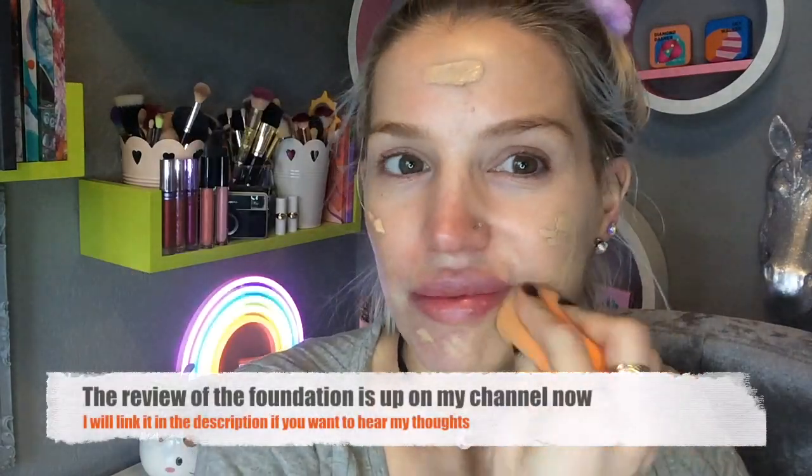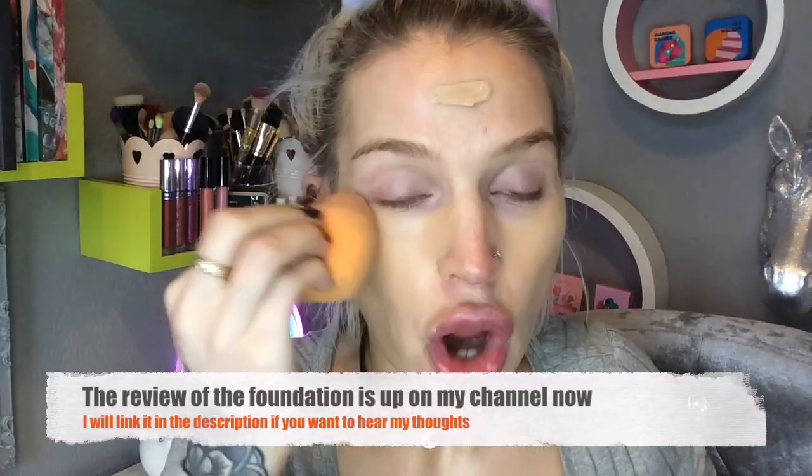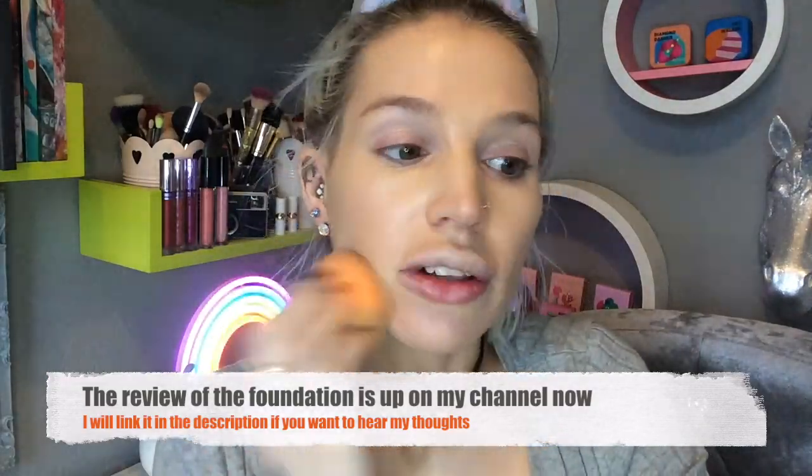I've already done my base because I'm in the process of trying out the Stay Max foundation from Focalor. I tried it for the first time yesterday and it looked quite heavy and cakey around the chin, so today is day two — I applied less to see if it would look less cakey. I filmed that off camera for my foundation review. First, I'm applying a little setting powder to lightly set it, because yesterday it was giving radiant finish vibes even though it claims to be matte, and it actually felt slightly oily.